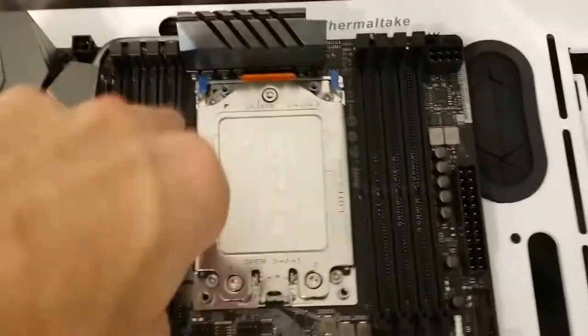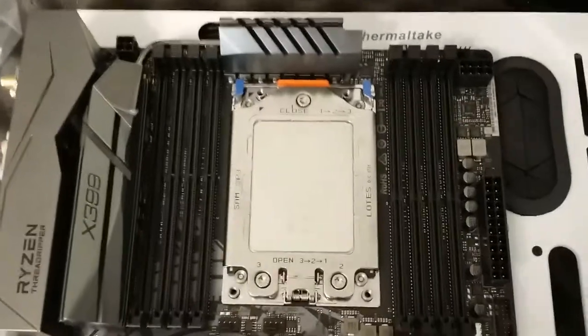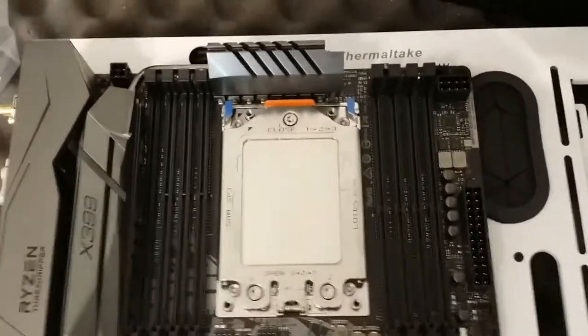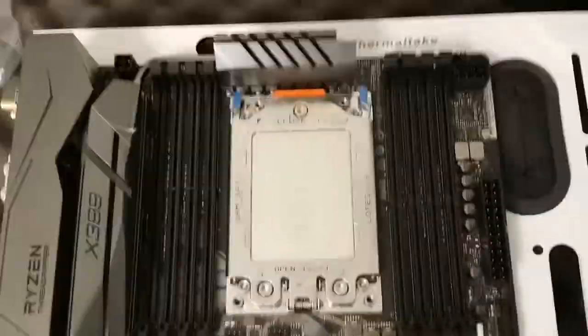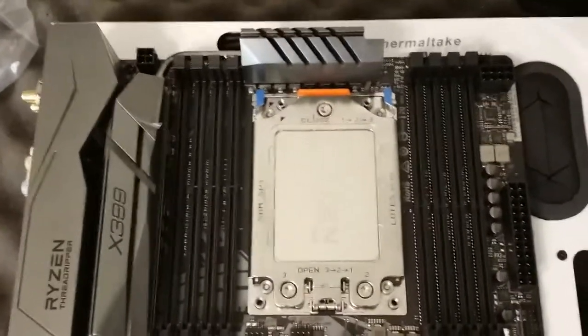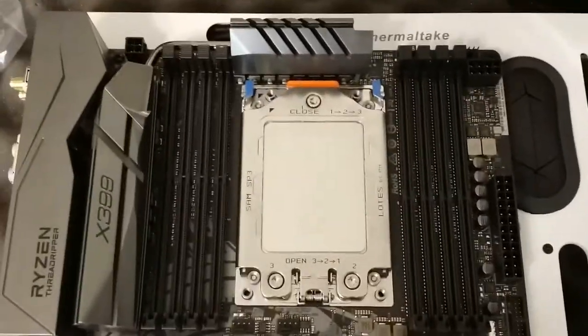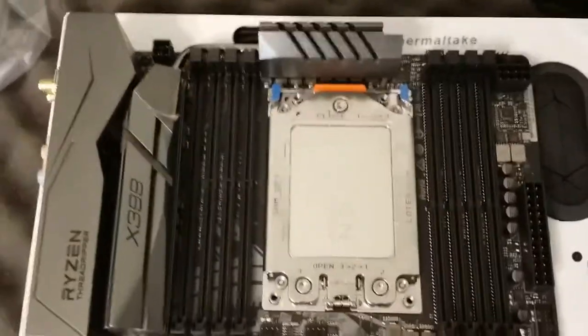I didn't have any issues screwing it back in. It felt like it went back in. I just have to believe that the motherboard is micro-engineered to touch all the pins successfully. The torque screwdriver worked just fine and snapped to failover to end the turning very clearly — there's no question when you're at the correct force on the torque screwdriver.